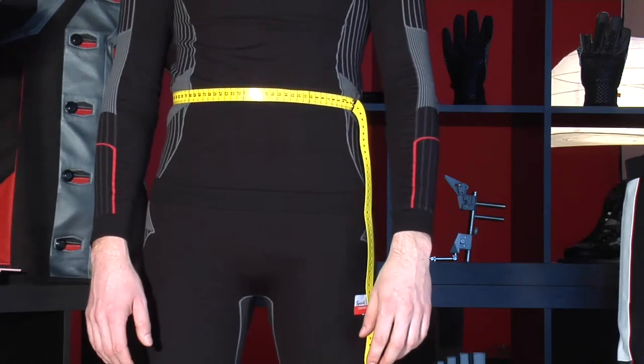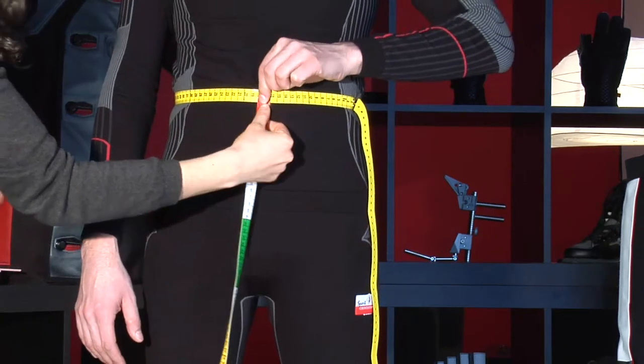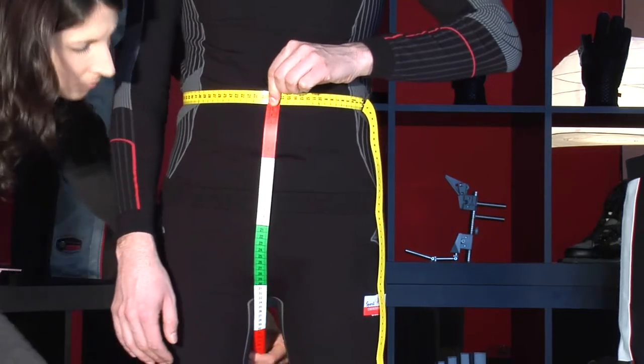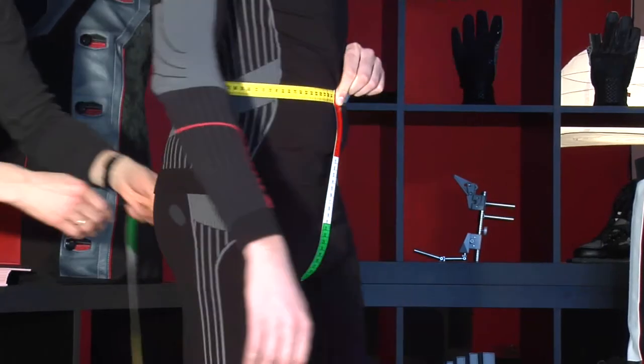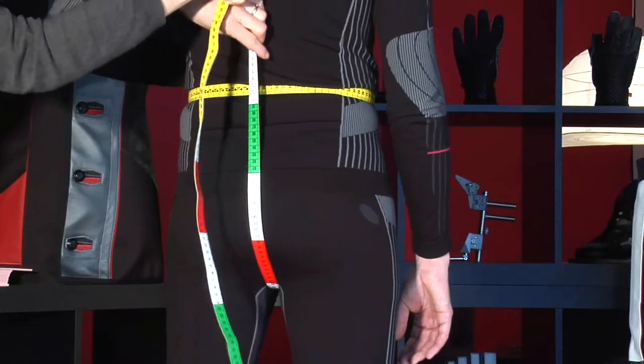Number 13 of the measurement sheet. This measurement has to be taken from the waistline measuring tape. Start at the front at the waistline and measure from there in between the legs and up to the waistline at the back of the shooter.